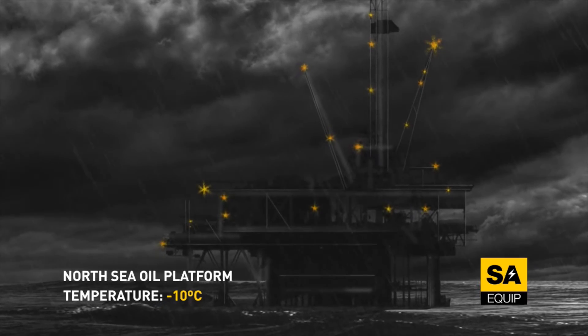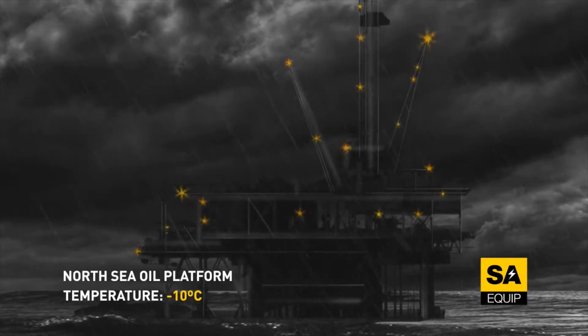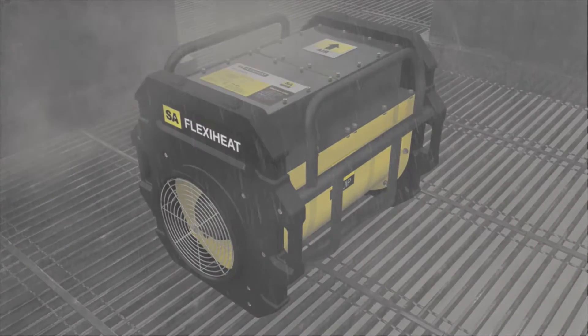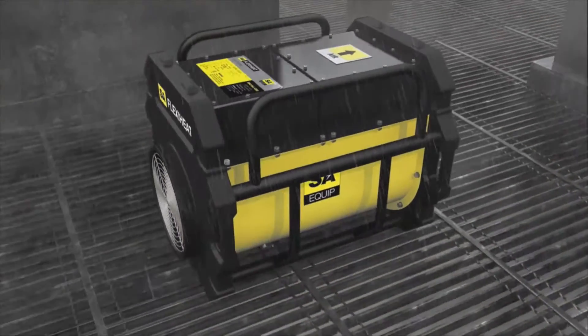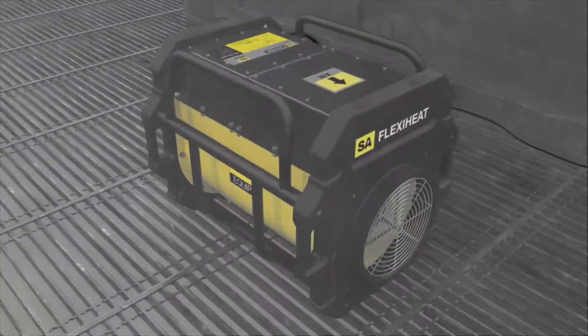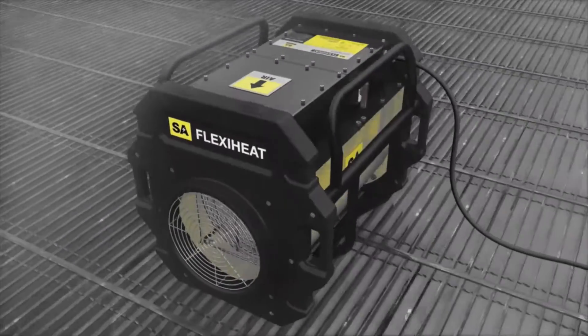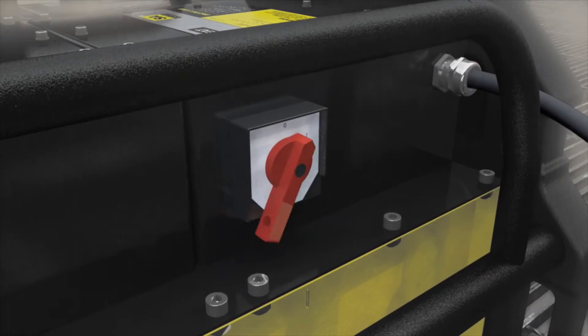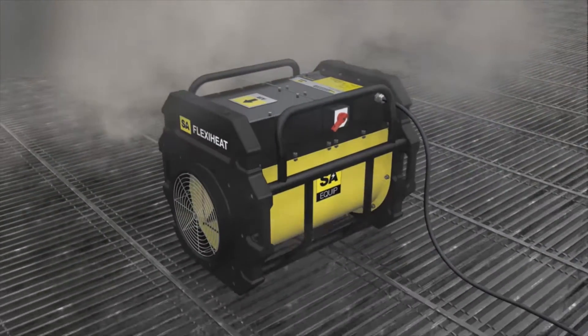SA presents the SA FlexiHeat Atex Heater. It is fully Atex certified, covered by a single certificate. With a simple on-off switch, nothing can be easier to operate or maintain.